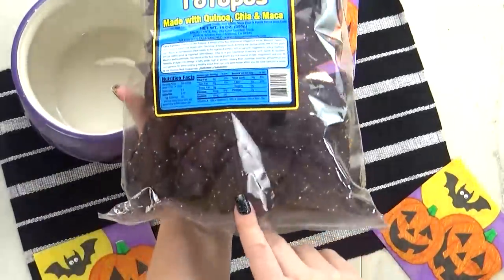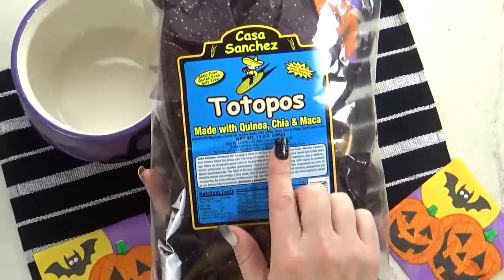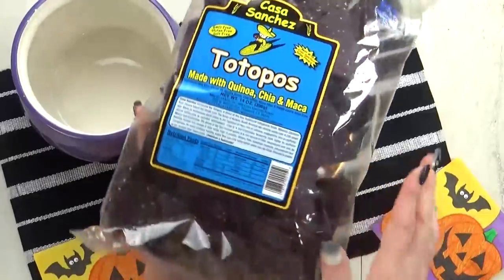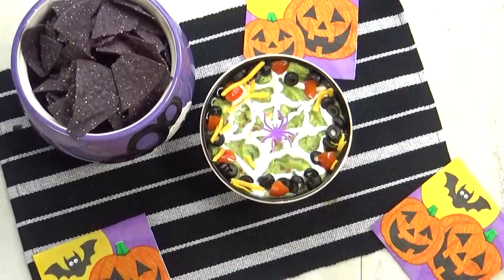I'm not going to add just any tortilla chip. These ones are really dark purple, almost black, and they're a mixture of corn, quinoa, chia seeds, and there's also some purple carrot in there to make it that dark color. But really, these just taste like regular corn chips.